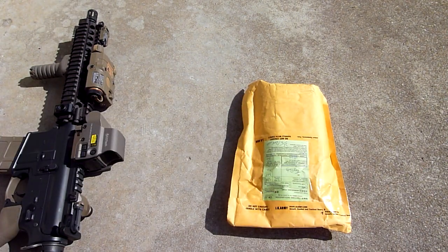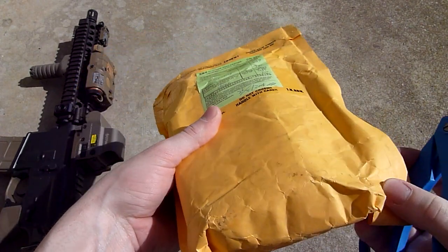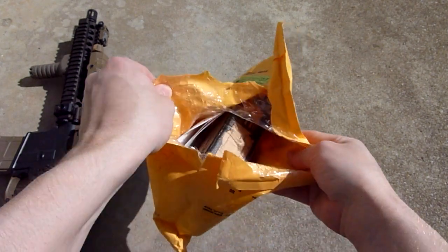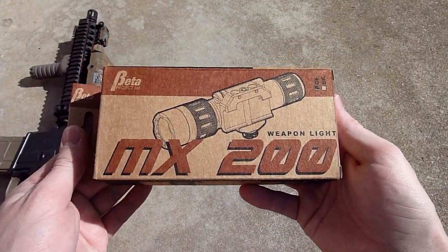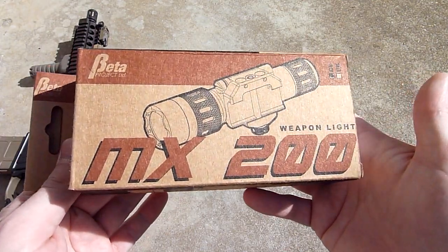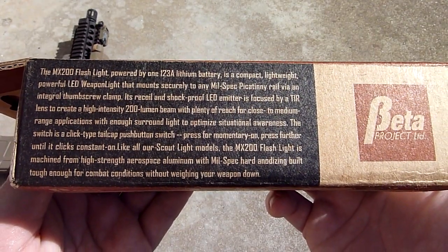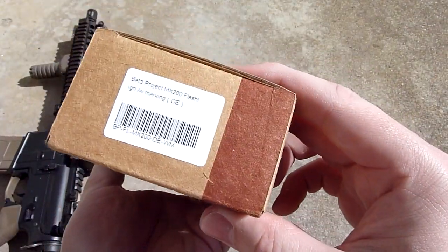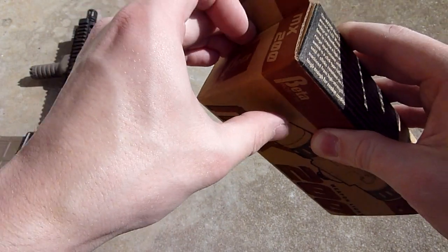Moving to this — this is from JK Army. It's a new item that came out that I've kind of been waiting for a replica of. This is the Beta Project MX200, a replica of the Insight or L3 Technologies WMX200. It's kind of the new light used by a current special forces unit — pretty much a common light now that it's issued. Got this in dark earth with the markings, so it should have the Insight trademarks.